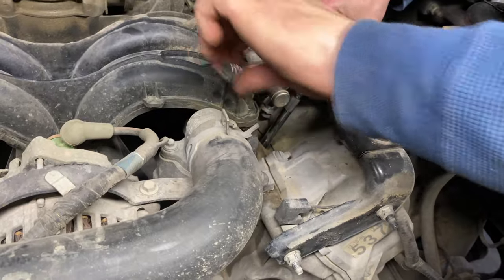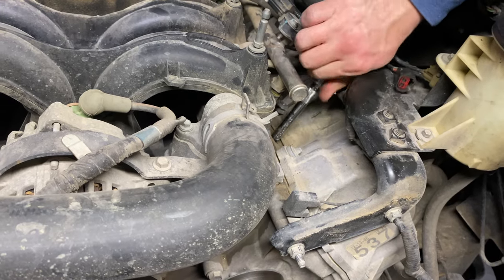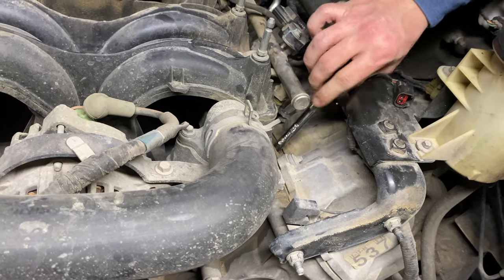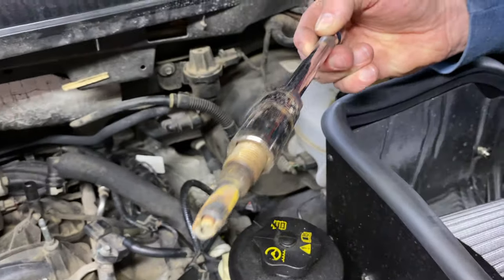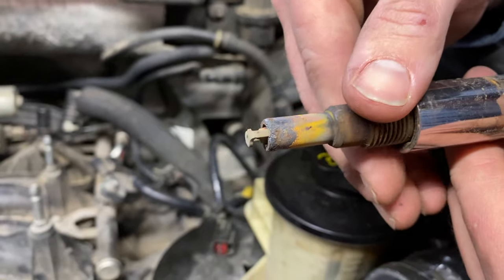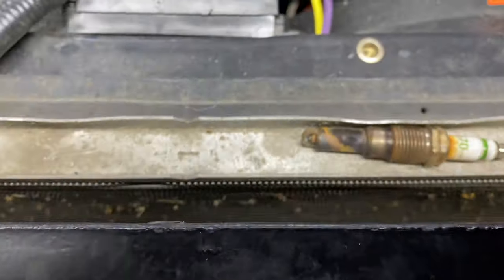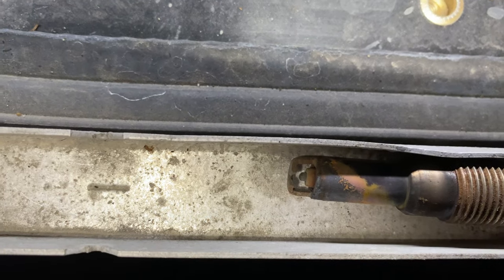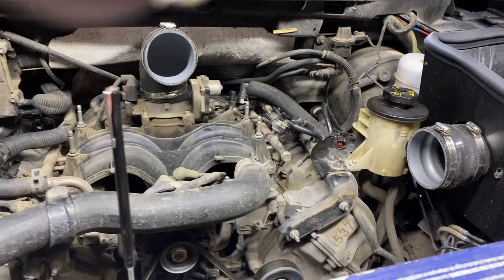After you've already changed your plugs before, it's not an issue to get them out — Dustin broke it loose pretty easy and is going to pull it out just like a regular plug change. There's not really a lot of issues after you've changed them before; it's just the first time that's the big challenge, or if somebody hasn't put the updated plugs in. Looks like they've got a little bit of corrosion on them — they don't look the best, but that's why we're changing them. They actually are E3s as well, and as you can see there's some buildup, but no big deal.